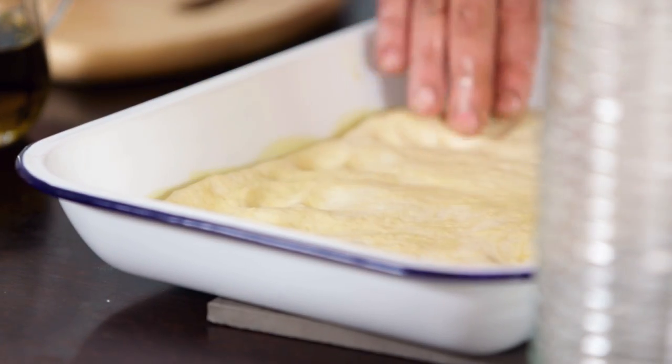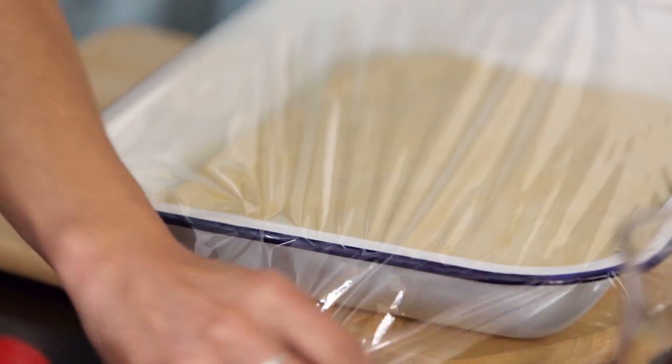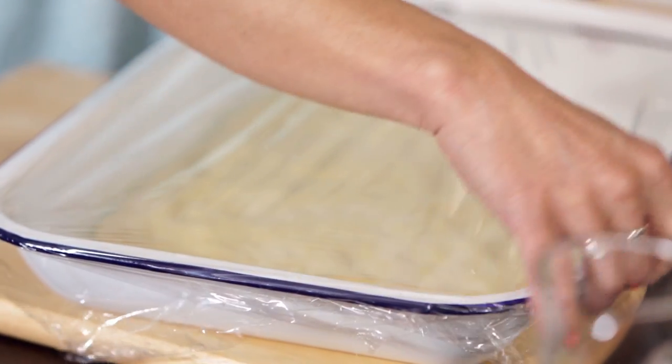Spread it out to fit the tray. So we have to leave it to proof. Ideally on top of the oven somewhere, nice and warm, or in the hot water cabinet. If you don't have that, just set your oven to about 50 degrees for a nice slow rise. Kapai.